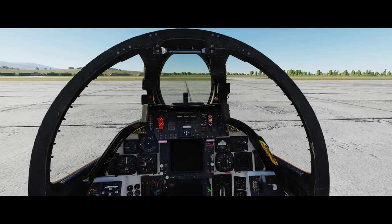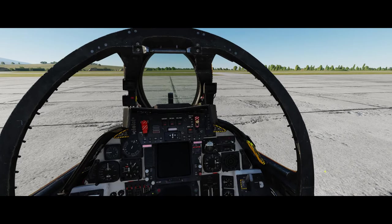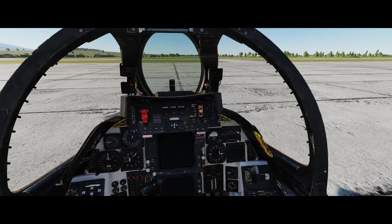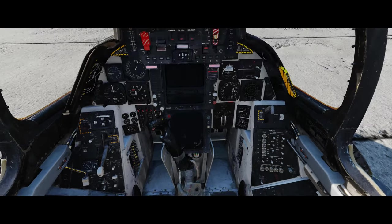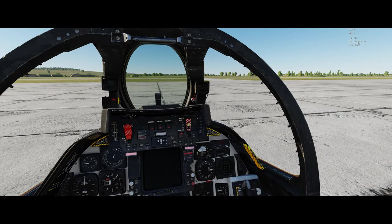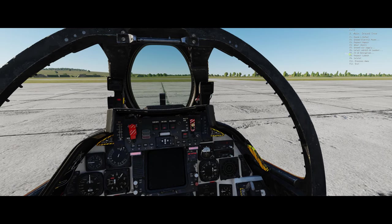We'll also turn on the hot mic, which allows me to talk to the RIO. Having the radio on allows me to talk to the external crew without having to yell out the side of the plane. Now we'll also get the external air going.